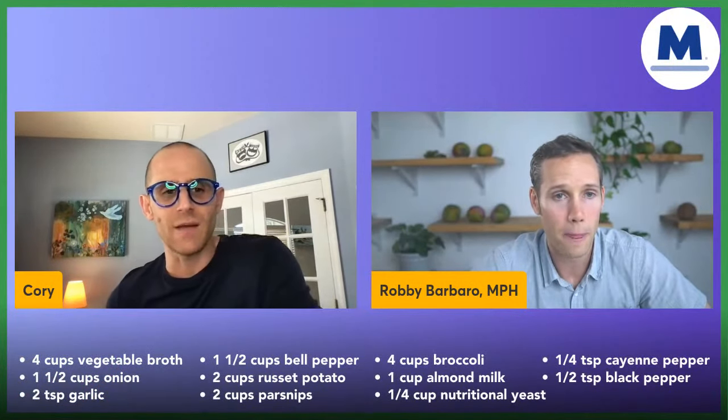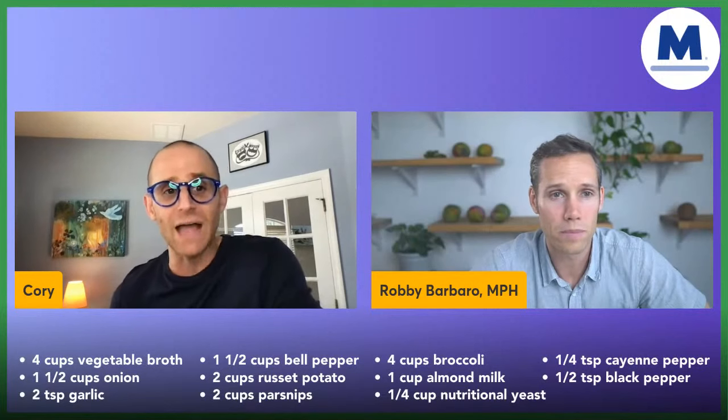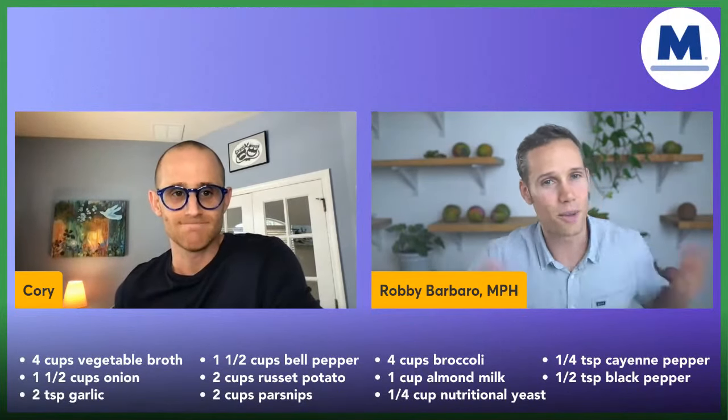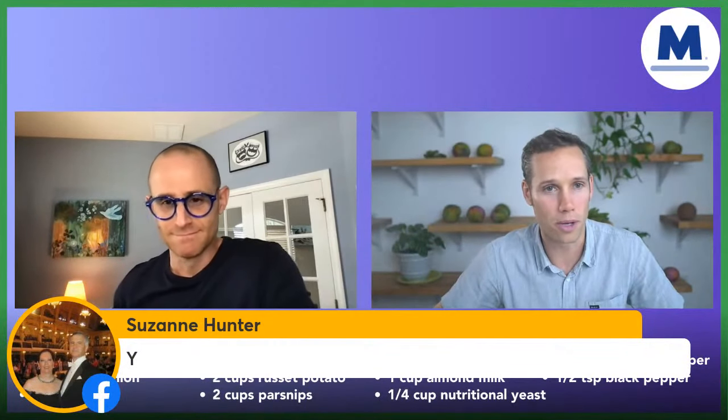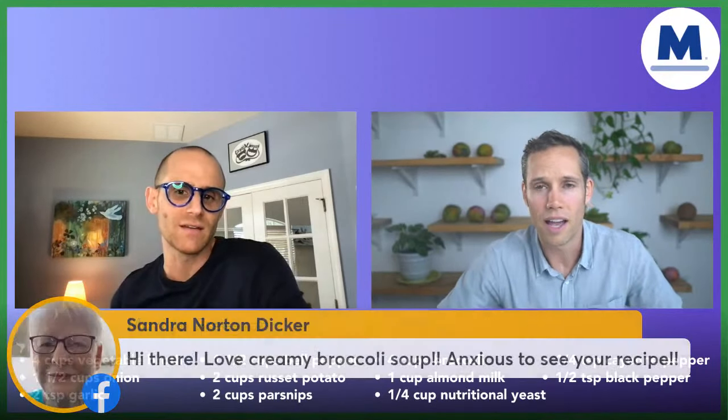I personally have never tried parsnips. Most people don't even know what a parsnip is. We love our live viewers — look at everybody tuning in! I think there's about 63% yeses and the rest are nos.